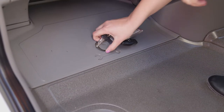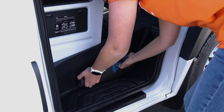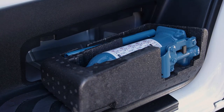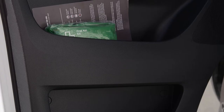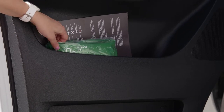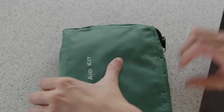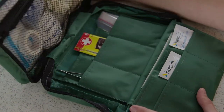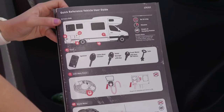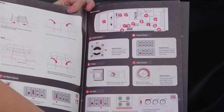Under the passenger side footwell are the tools and jack to change the tyre. In some campers, the jack may be under the driver's seat. Beside this area on the side wall is the lever to release the bonnet. In the passenger side door pocket is the first aid kit. We hope you won't need it, but it is there just in case. If you do open it, you have purchased and can pay for it when you return to the branch. The handy quick reference guide is also in this door pocket.